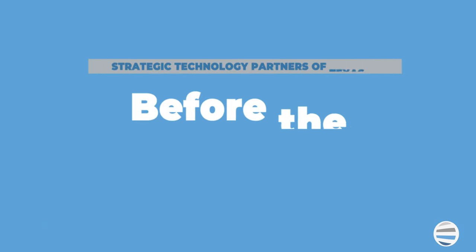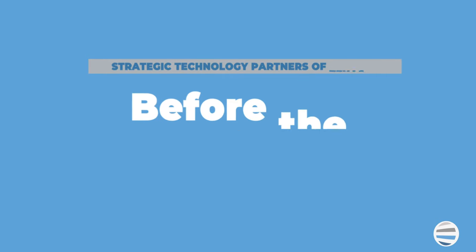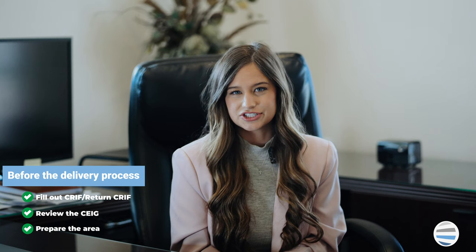In order to make the delivery process as smooth as possible, there are three steps that you can take beforehand to properly prepare. The first two being filling out and returning the customer request input form, and reviewing the customer expectation and installation guide. And third is preparing the area where the machine will reside.